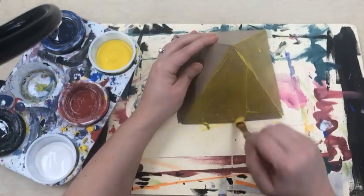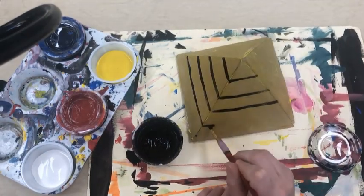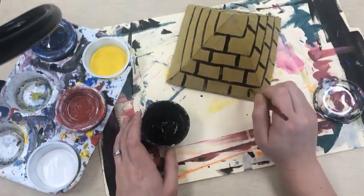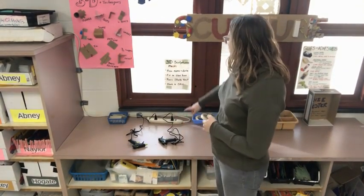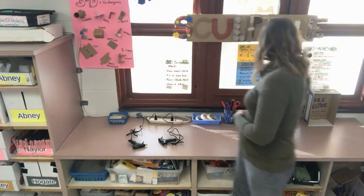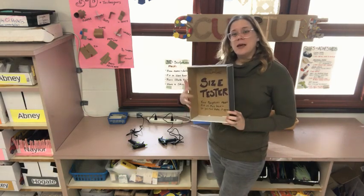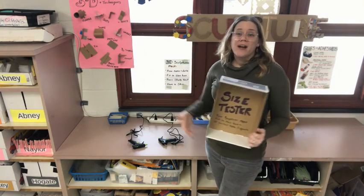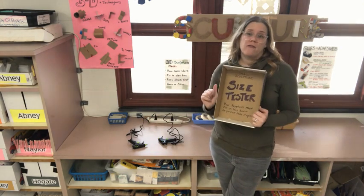The last step to making my sculpture is to add something on the outside — color it in some way. Paint is a really easy way to do it, especially with this brown cardboard on the outside because it holds paint really well. Whatever I choose to make in the sculpture center must follow a couple of rules. It must have your name and the date written on it. It must fit inside of our size tester box. The reason we limit your size is because of storage — if a bunch of people made a lot of big artwork, we wouldn't have anywhere to keep it. But if artwork is just this big, we have plenty of room to store it.